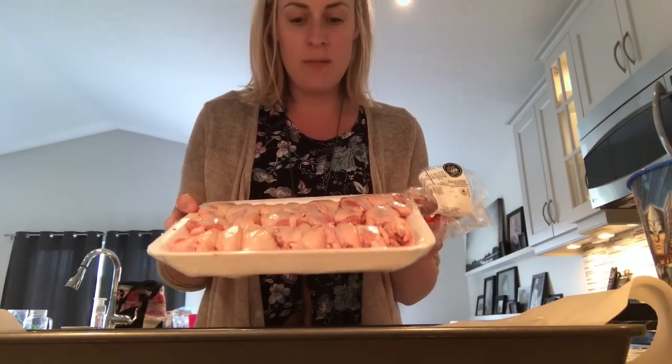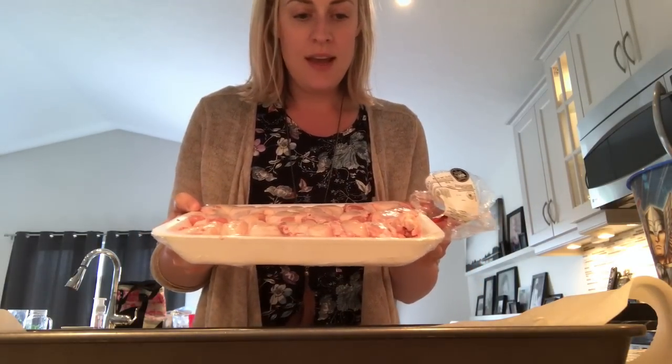Hi guys, today we are going to make chicken wings. This was like an eleven dollar package of chicken wings from Walmart.